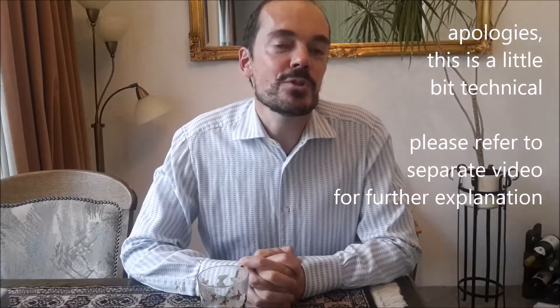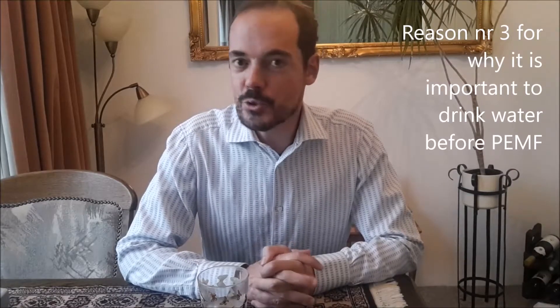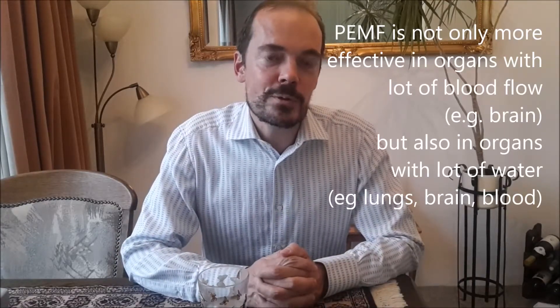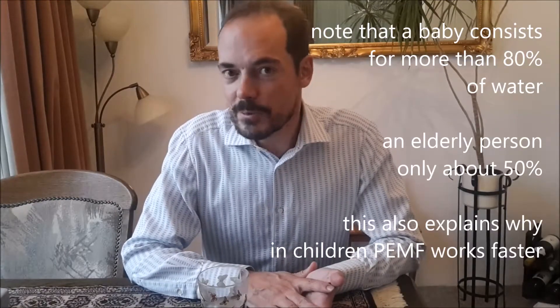As soon as a PEMF treatment starts, there is a strong impact on the cell membrane, and during the PEMF treatment there is a lot of exchange of particles inside and outside of the cell, just until the cell voltage is restored to what it needs to be. The third reason is conductivity. The purpose of the PEMF system is to transfer energy from the system into your body, and energy transfer happens more easily and more effectively in a liquid environment rather than in a non-liquid environment.